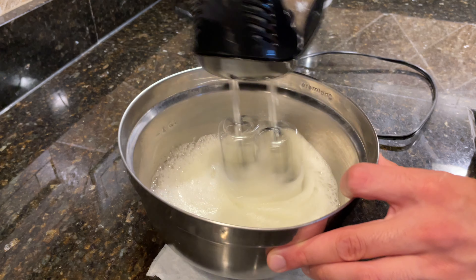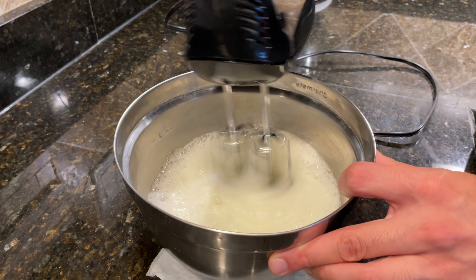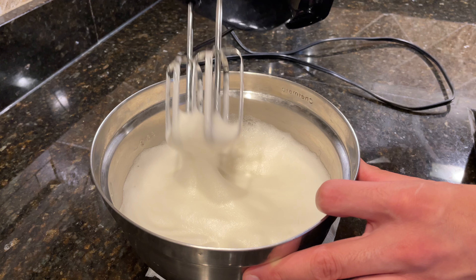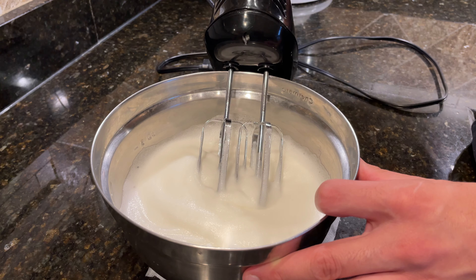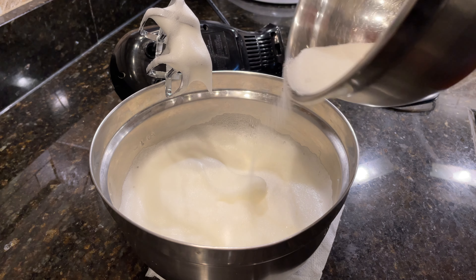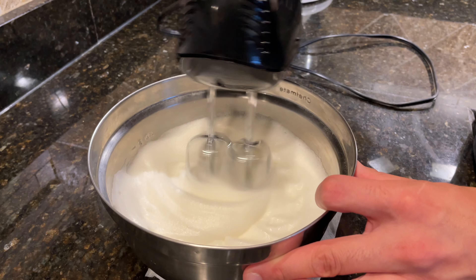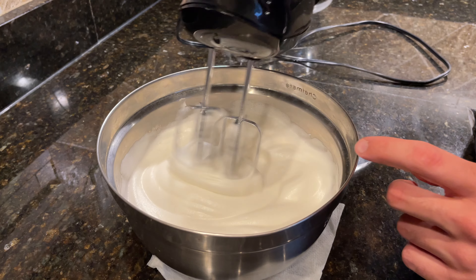After adding in the first third of sugar, resume whisking and this time you can crank up the speed to medium-high. Beat the egg whites until they're solid white but still don't have much structure. Stop mixing again and add in the second third of sugar, then continue mixing on medium-high speed until you have soft and floppy peaks.